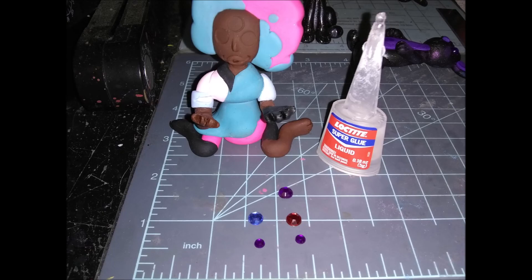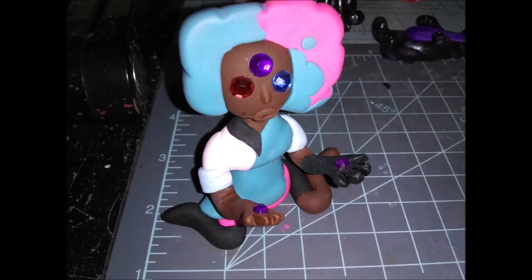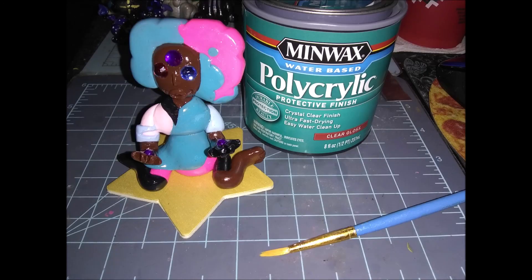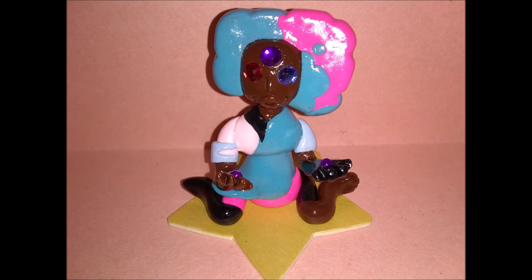Now that she's out of the oven and cooled off, I used Loctite glue and three beads for her eyes, plus two tiny purple ones for her hands — just dab on a very small amount of glue. Then I glued her to her base; I had to use super glue instead of E6000 because I was in a rush. I also glazed her with polycrylic floor varnish, and after two coats of glaze once everything's dry, you're done! Thank you guys so much for watching and I will see you in next week's video — bye bye, my bunnies!